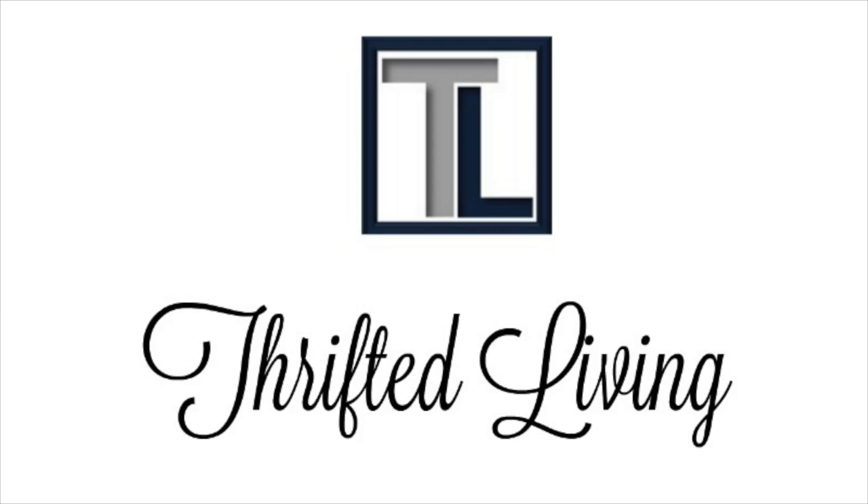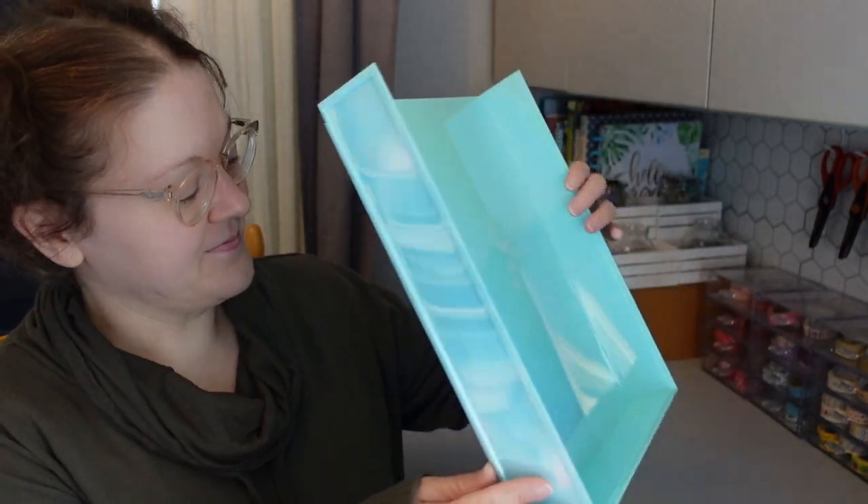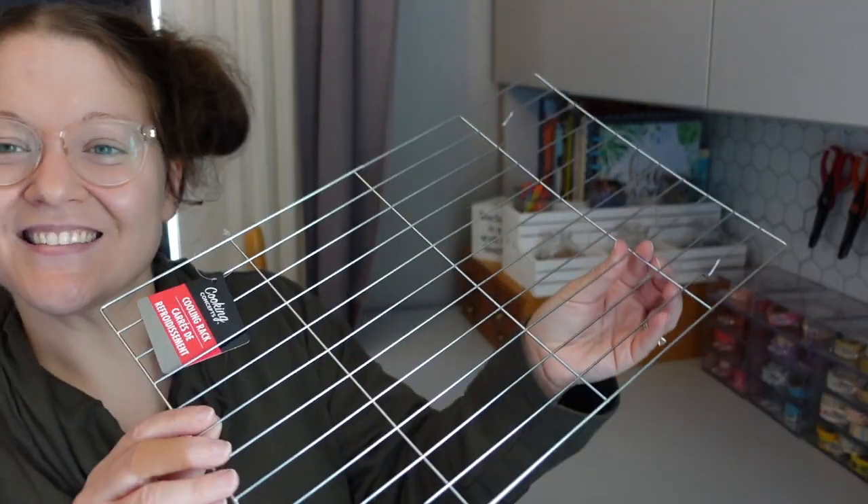Hi everyone and welcome back to Thrifted Living. My name is Kieran. In today's video, I would like to share with you how you can make a really fun and easy craft room desk organizer using products from Dollar Tree.